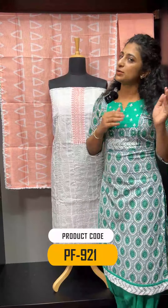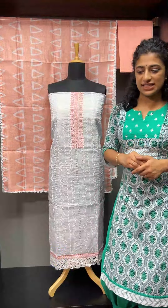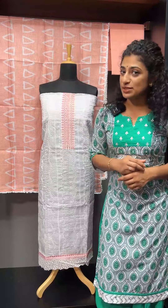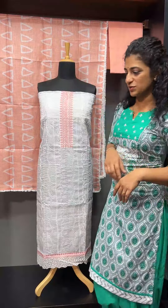There is a wide range available. The code is PF921 and you can shop at www.aham.store. The first shade is a peach combination — white with peach.